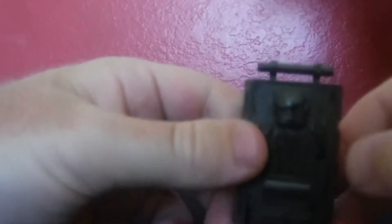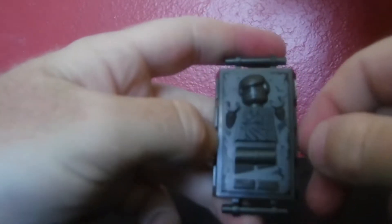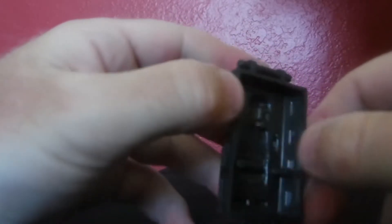This is the carbonite block that comes in the set — it's such a great piece with really cool printing on it. These are all Boba Fett's extra accessories that they give you, which is nice, like the visor and the piece for that too. Now I'm gonna move on to the main build.